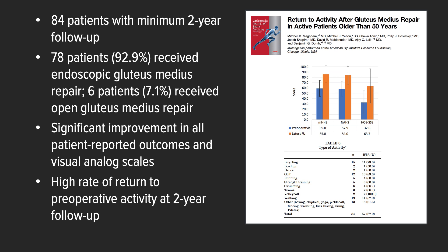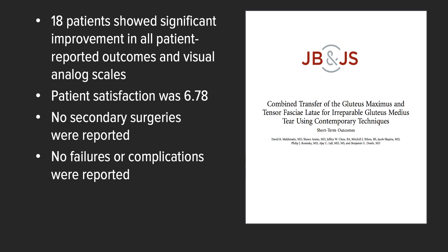Finally, the results published in JBJS of the combined transfer of the gluteus maximus and tensor fasciae latae for irreparable gluteus medius tears using contemporary techniques showed no secondary surgeries and no failures or complications noted at short-term follow-up. Clearly, this remains a salvage procedure and expectations should be measured.